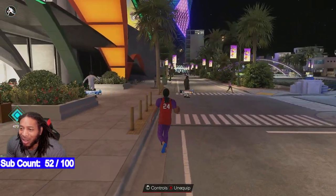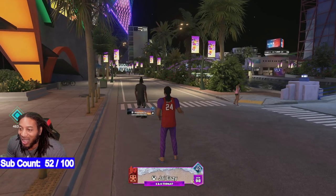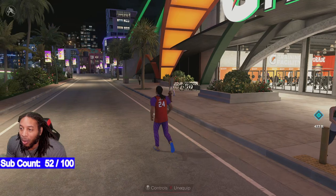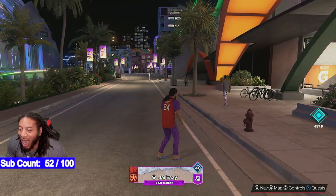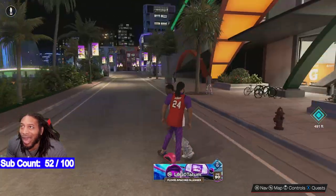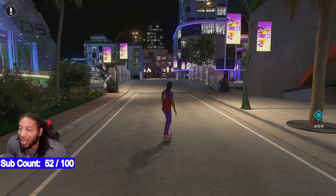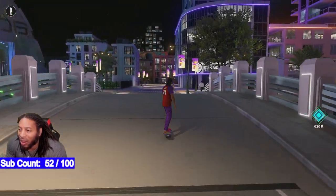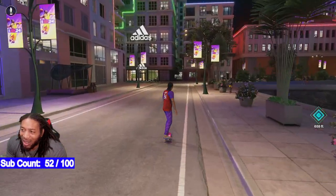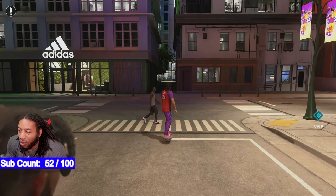Now that y'all got the setup, make sure you hit the like button. For people having a little trouble, I'm gonna show you how to practice this shot. I do this in every video because I want y'all to know how to do it right.